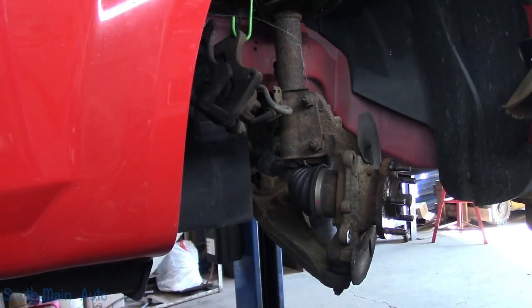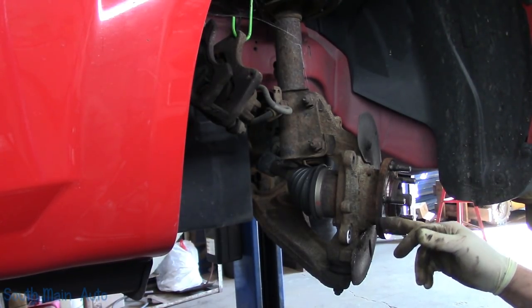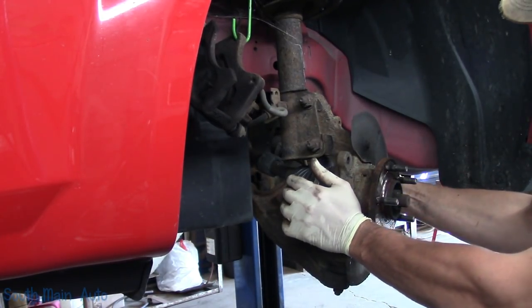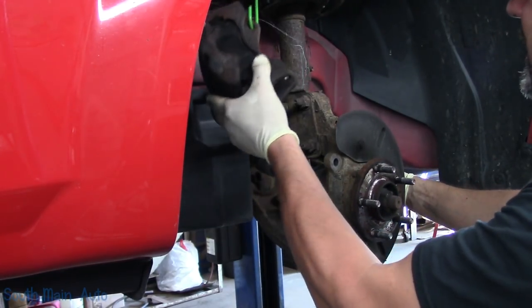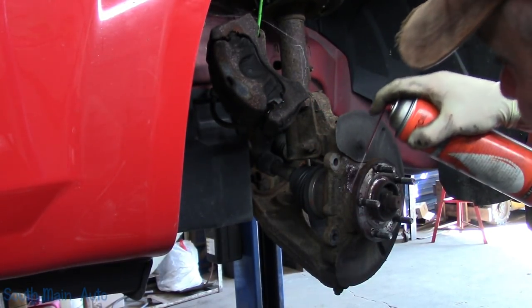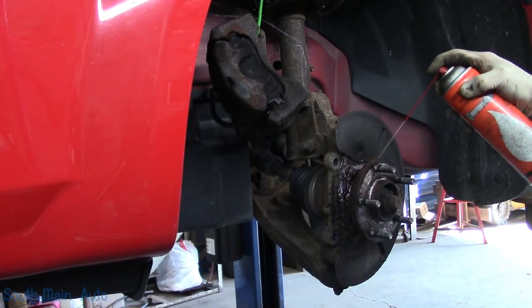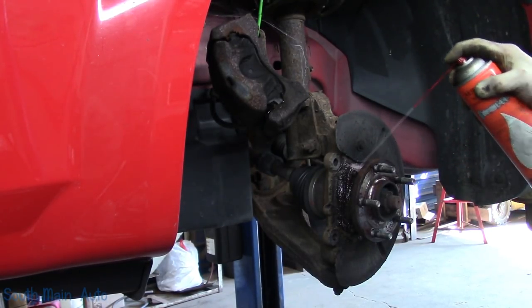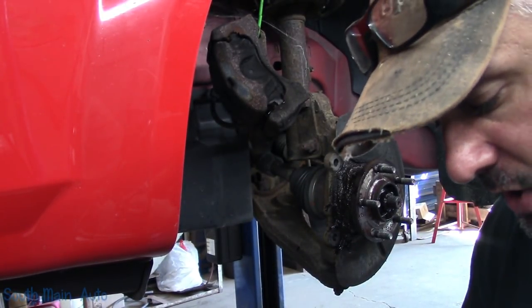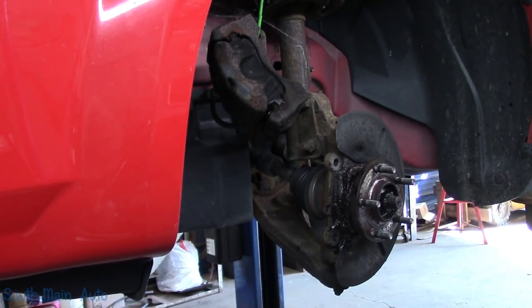Remove the rotor. Must have been an old SMA job — still got some muscle grease on there. Looks like an original bearing. Give it a full dousing of some Kroil; use whatever flavor you like, as long as you let it set for at least five seconds. And then people complain like penetrating oil never works — it never works because we usually don't have time to let it work.